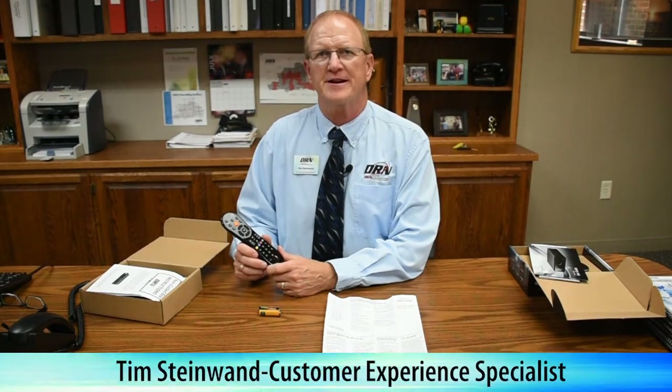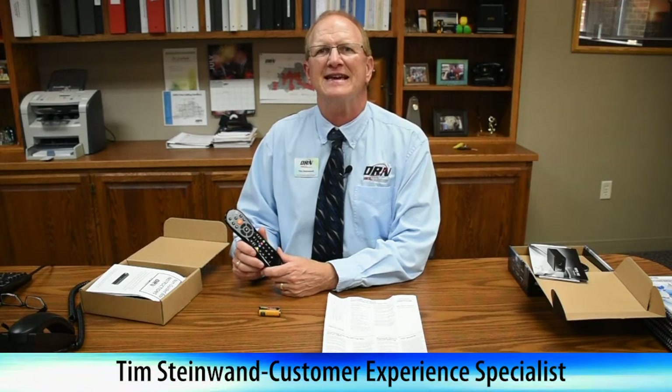Hi, this is Tim Steinwan with another edition of Tech Tips on DRN TV. Today, we're going to be talking about the guided remote control for our guided DTA box for DRN digital television.